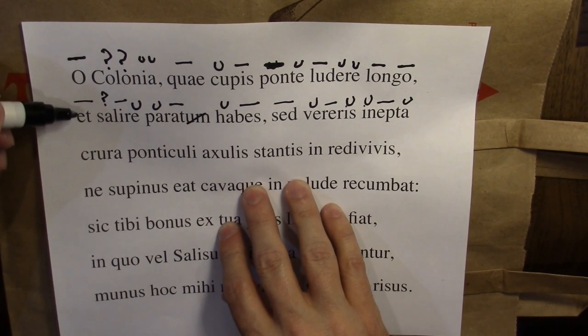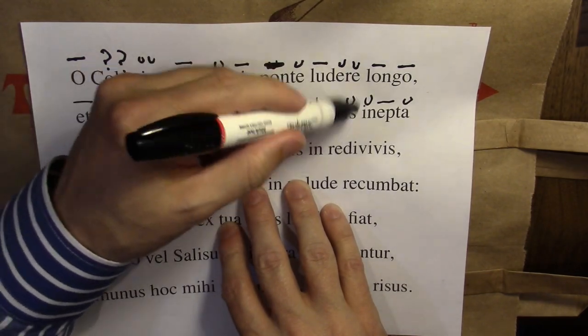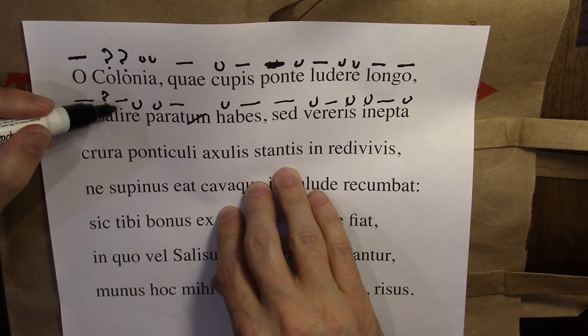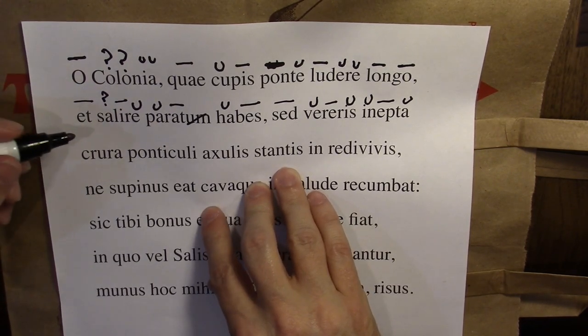Do I see any trends yet? I see the long syllable at the first of each of these. I see these two shorts. Long, short, long, long, short, long, short, short, long. So I actually see a pretty good trend, except I don't know what this one is. I can probably guess that the second syllable of colonia is long, but I still don't know what the first syllable is.